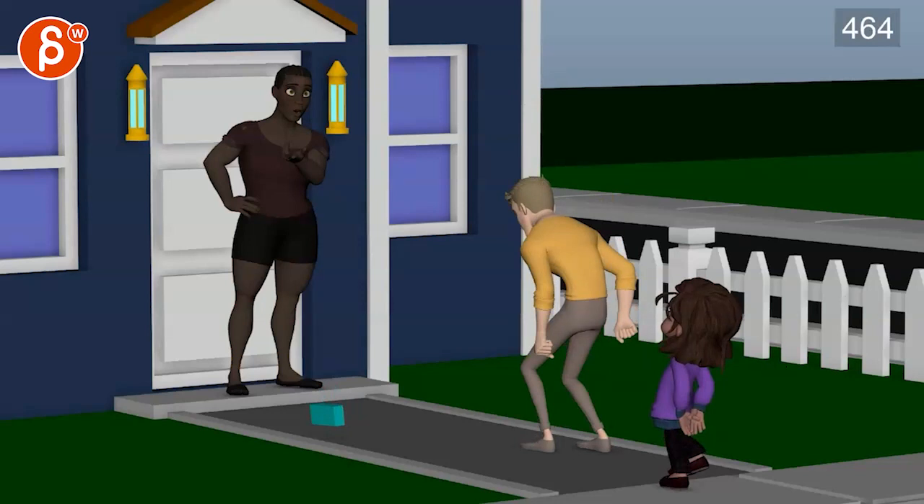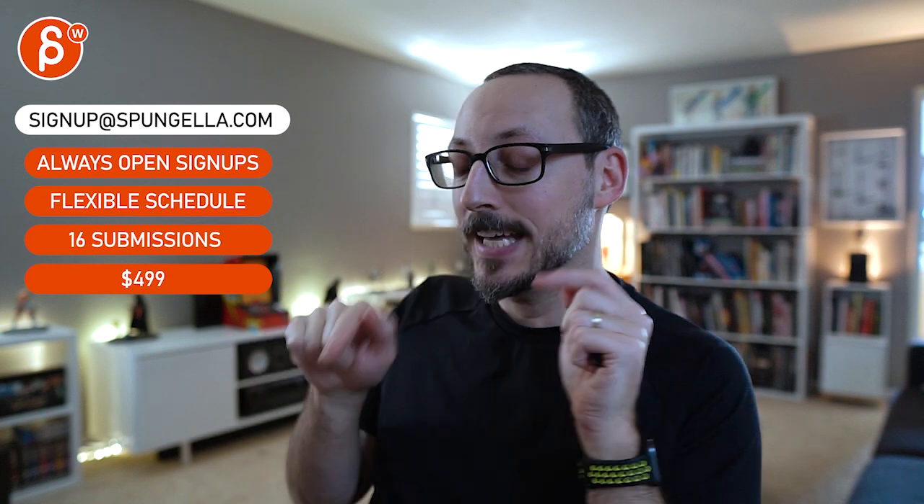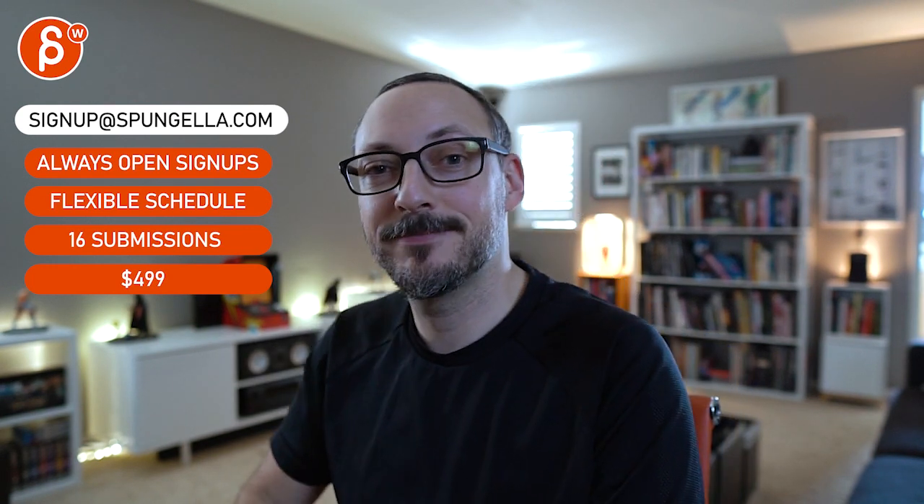If you want to take that feedback and run with it, or give me more information about what you're intending with them, I can give more specific pointers. I always want to avoid dictating acting choices because then it's not your shot anymore. All right, I'll leave it at that - thank you. There's an email, you can sign up, start whenever you want, submit whatever you want, you get 16 submissions. A like and subscribe would be awesome.